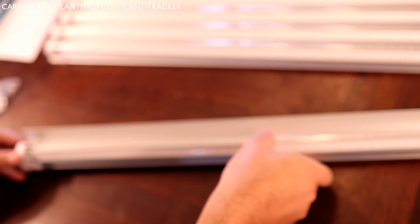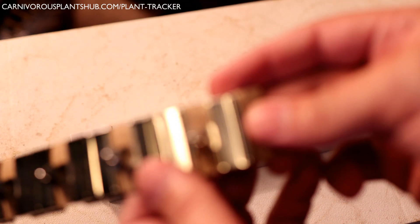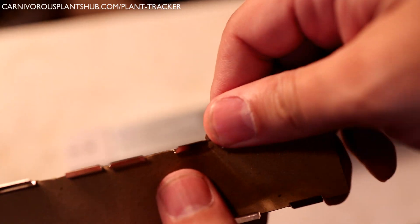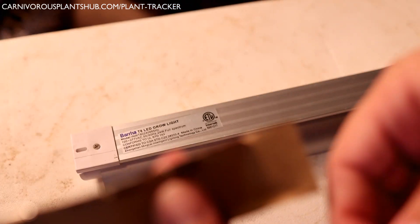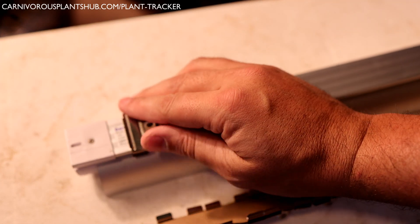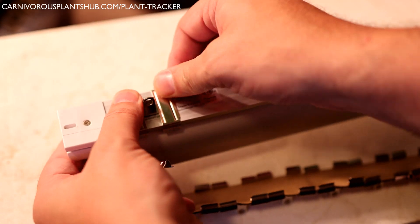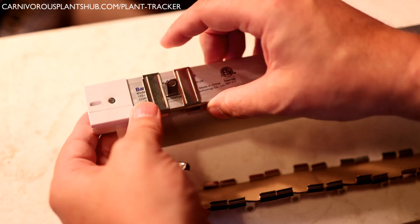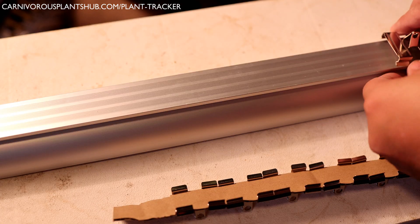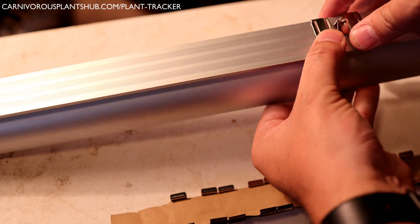The next part of setup was also incredibly easy. You just simply snap these clips right onto the top of the light — I used two clips per light, one on each end. The first one took me just a moment since I was afraid to push down with much pressure, but once you figure out how much pressure to use, the rest popped in really easily. The clips cling to the light really well and I have no worries they'll pop off or fail. The ring on top makes it super easy to thread zip ties to attach your lights to your shelving.